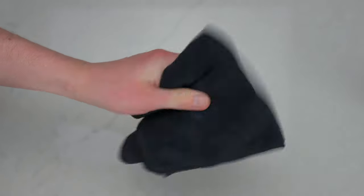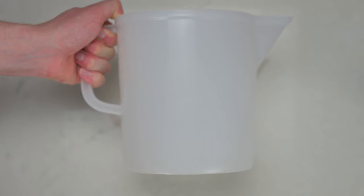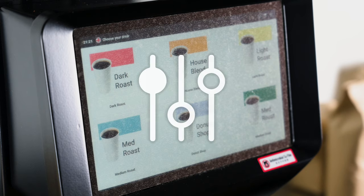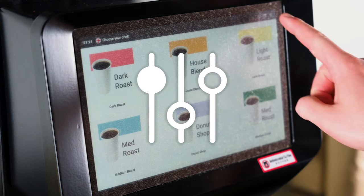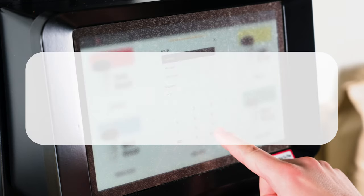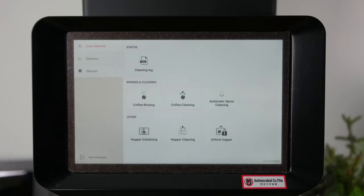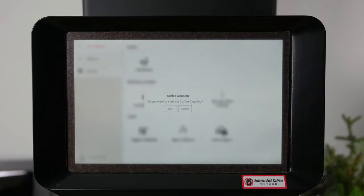as well as a clean cloth. If your machine is equipped with an external spout, you'll also need some type of tall container to reduce splashback. To begin, tap the cleaning and settings icon in the top right-hand corner of the screen, enter the operator menu, and type in the password 1234.